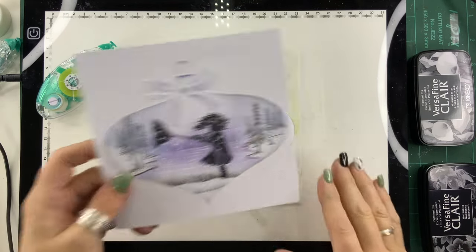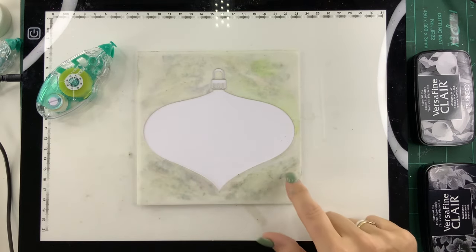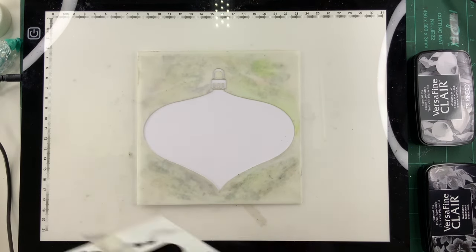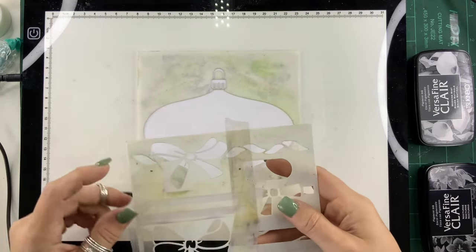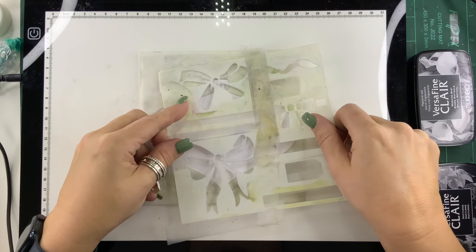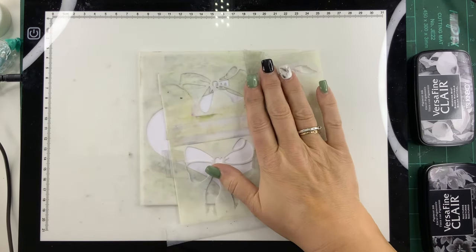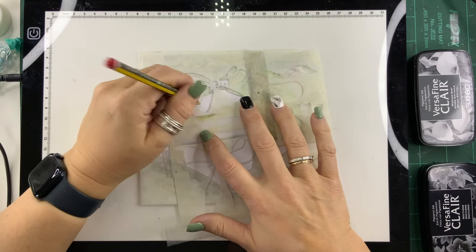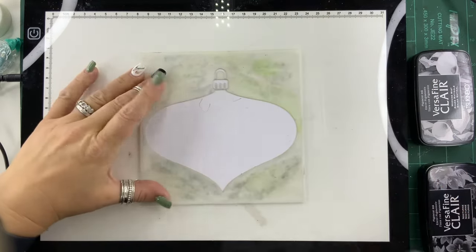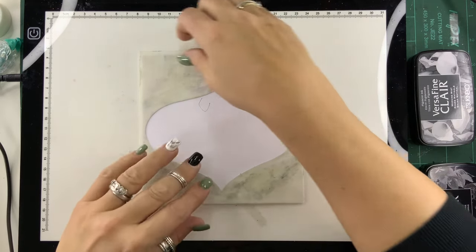The very first thing you need to do is work out where your bow wants to go on your bauble. Put your bauble in place — we've used a little bit of removable adhesive on the back, as you can find on the website, and the same with the bow. I've chosen this bow here, so I'm going to decide where I want it to go — about there — and then just with a little pencil mark this little area so we can put it back in place in a second. We can see clearly where our pencil lines are for the tail of the bow.